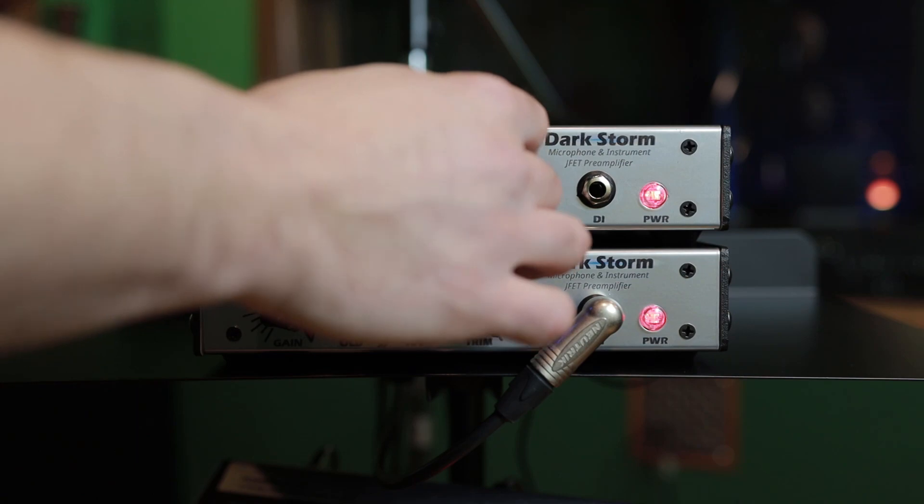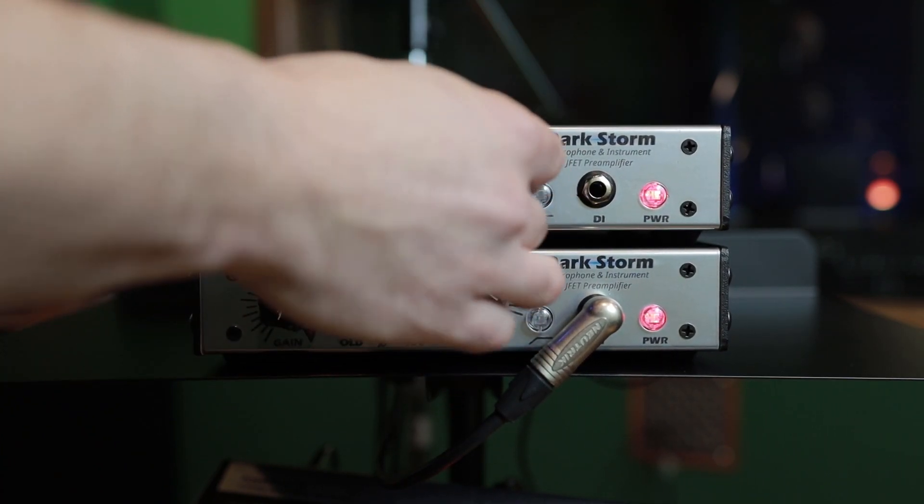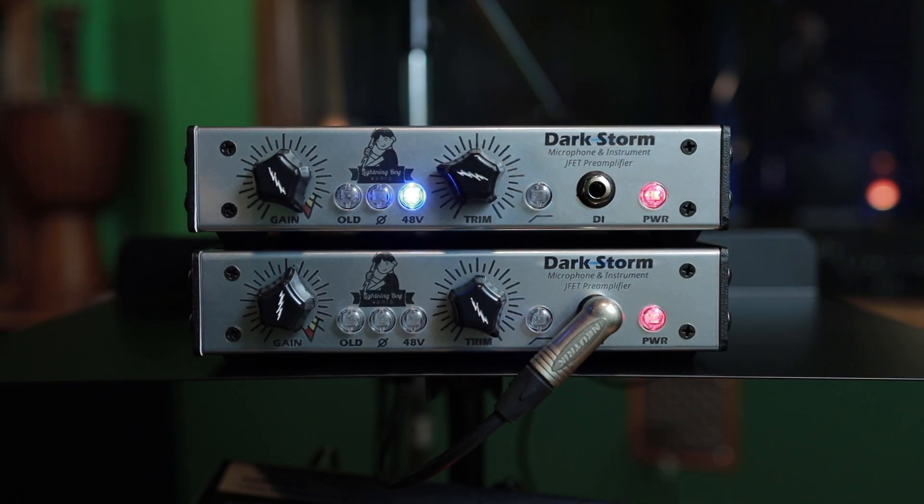I'm going to use this passive attenuator to trim back the volume so that I can demonstrate how hairy it can get when we crank it. If you feed a loud signal into this — something much louder than spoken word — it will create a fuzz-like distortion, which can be very cool if that's what you're going for.